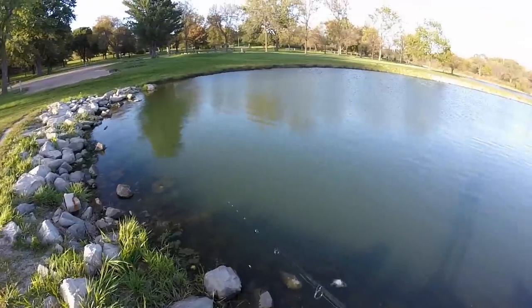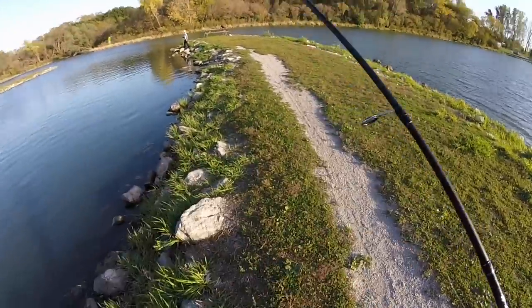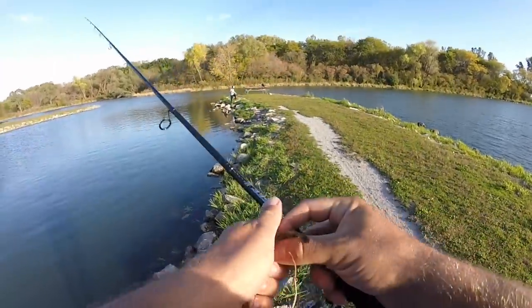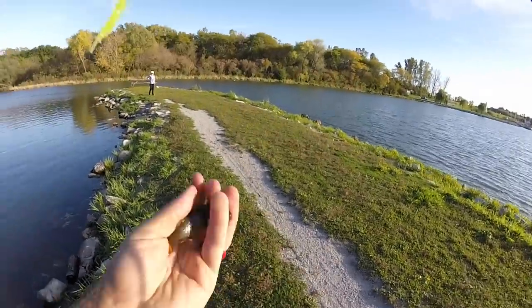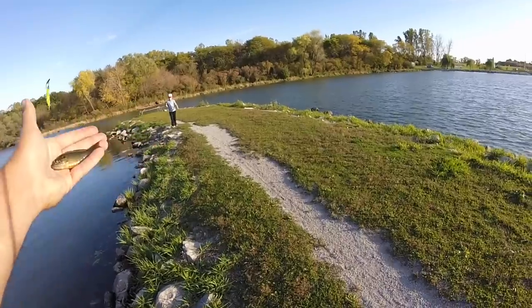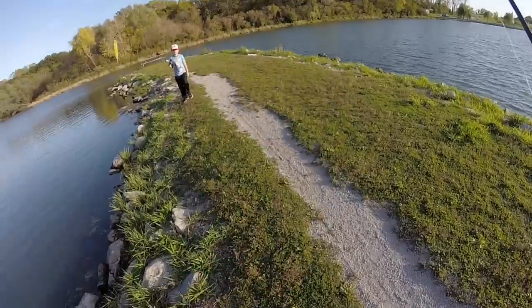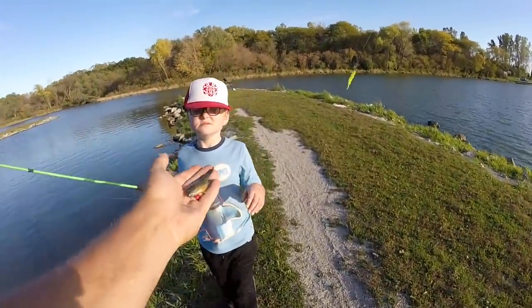Man, it's windy. Oh yeah, first one! First fish to fall victim of the little tiny yellow larvae. I can't believe he even got stuck on the hook. It's a little green sunfish — pretty little guy, cool little fish. He likes the chartreuse larva.